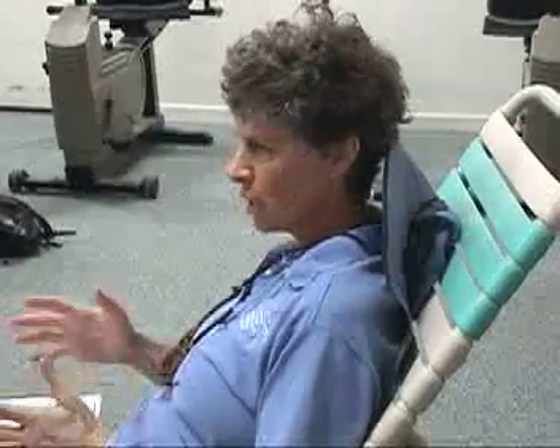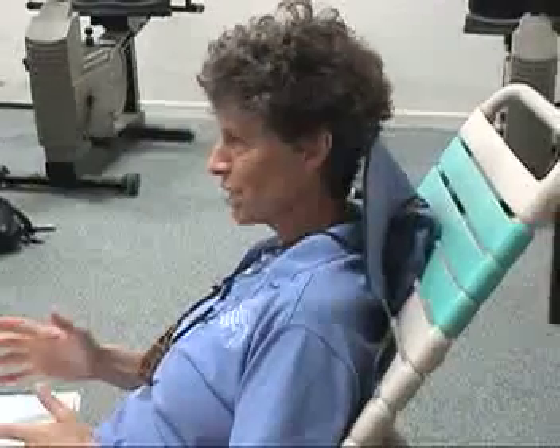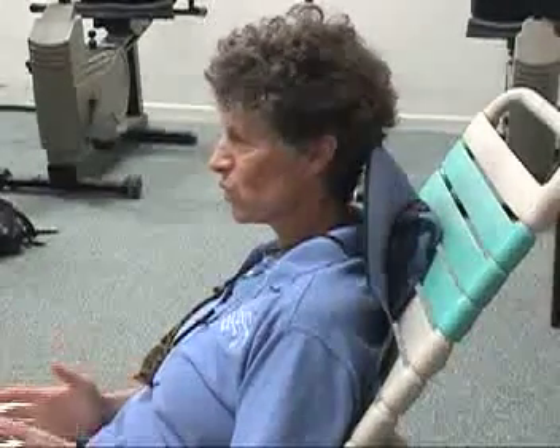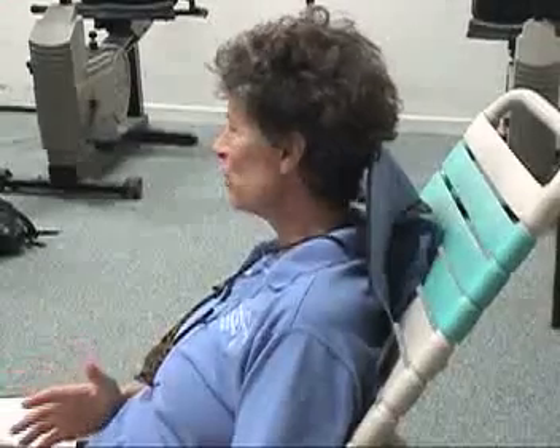Those are things everybody's got to know. What we say about our class is that we give you the first 59 steps that were skipped in the other swimming lessons you took. You can't get to step 60 without taking the first 59. We'll make sure we start at the beginning and don't skip those steps.